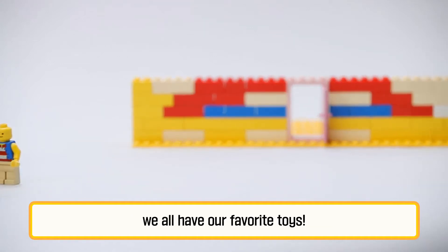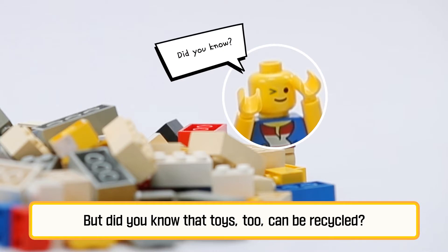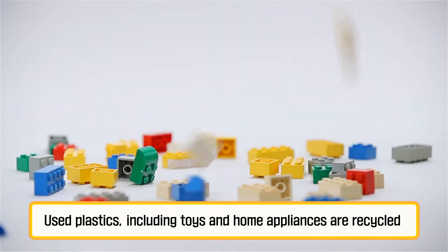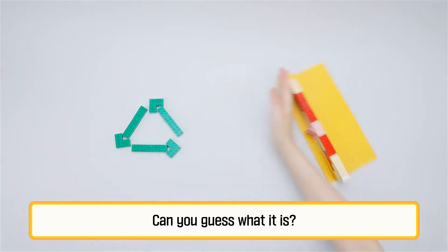Whether you're a child or a grown-up, we all have our favourite toys. But did you know that toys too can be recycled? Used plastics, including toys and home appliances, are recycled to create a brand new material. Can you guess what it is?